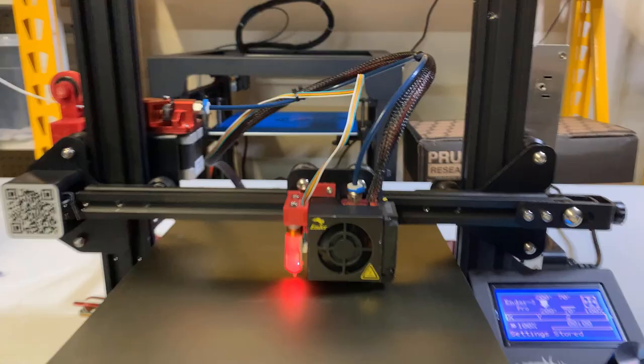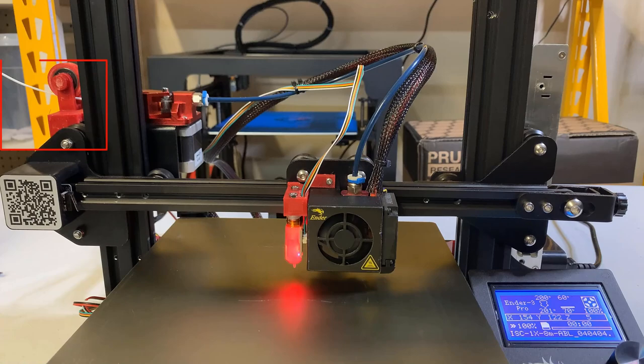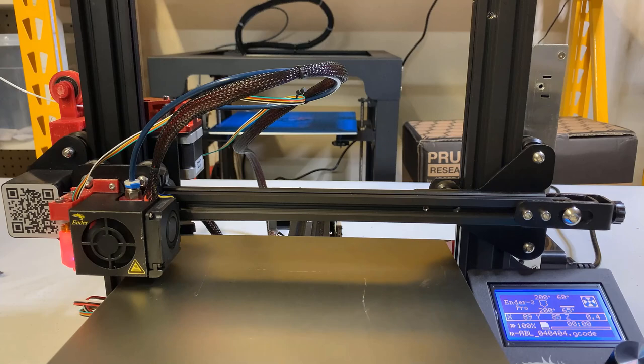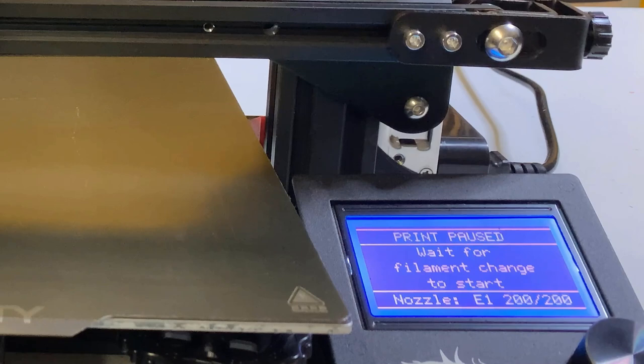Next, we will try a simple test print to test the filament sensor. Put a short piece of filament inside and start printing. When the print is starting, remove the short piece of filament. If the printer pauses and a Change Filament message is showing on the screen, then it's working.